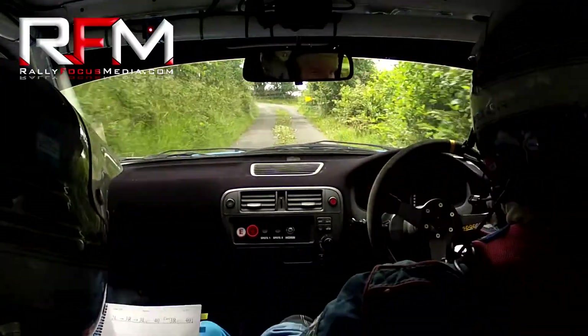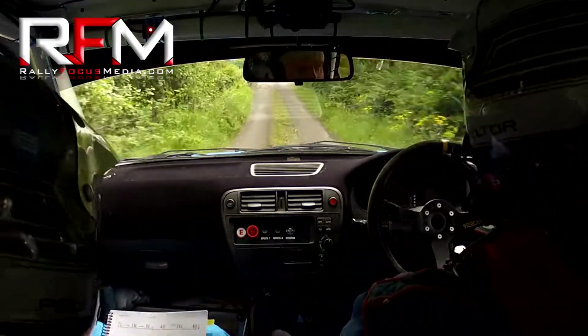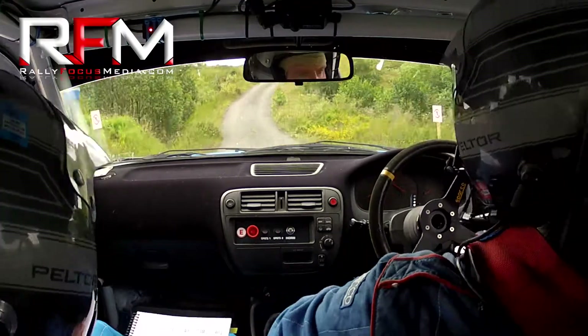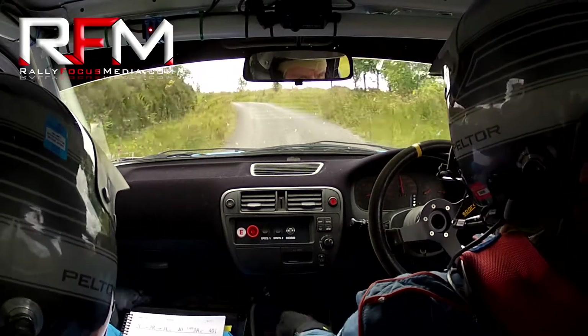Slowing on the crest for a square left. Square left here now. 80 up. Turn square right, don't cut. Trying to keep in on the left and get around it. Flat two left over crest. Flat two left over crest into a one right. Into a very long two left. Tightens to a three left, and it is long. Tightens round to a three.